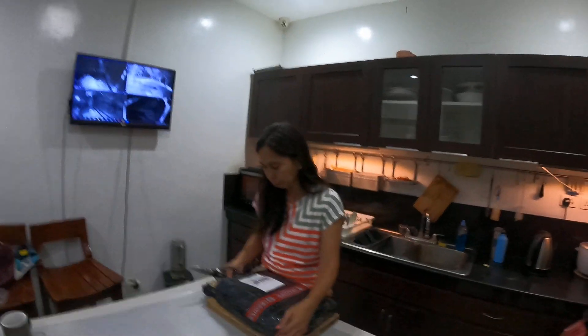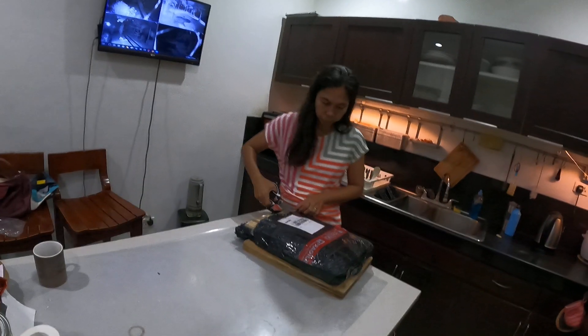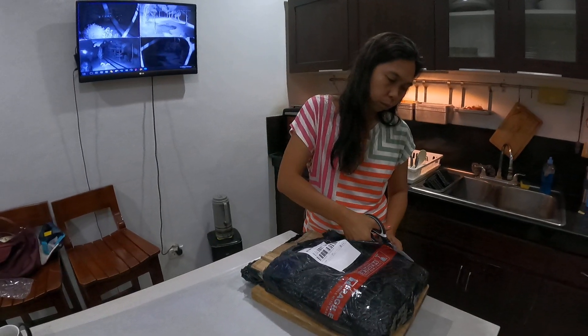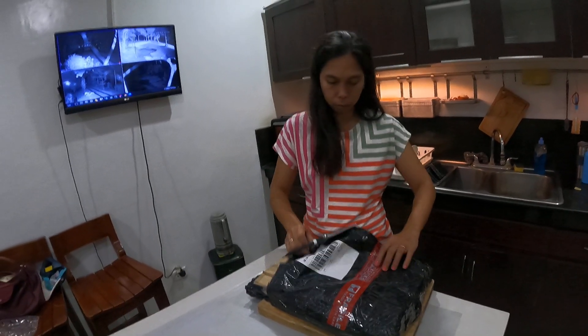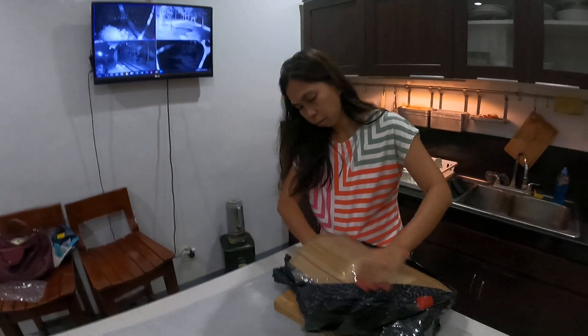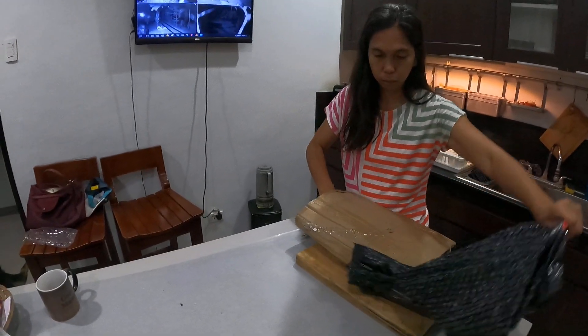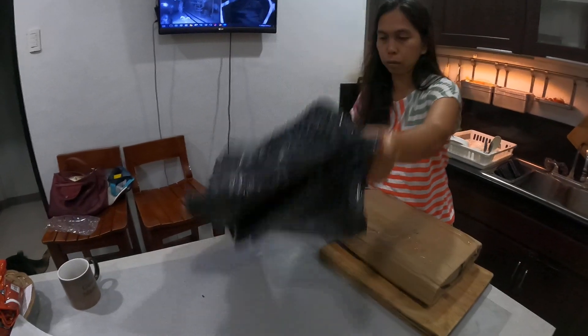Hey guys, welcome back to another episode of Aussie Farming in the Philippines. Pizza night's been going so good with our new recipes, but we only had one cast-iron pan. Chick said she thought she could get me a couple more, because her recipe makes three pizza bases — yes, three pizza bases.